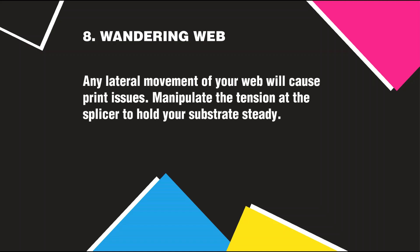Wandering Web: Any lateral movement of your web will cause print issues. Manipulate the tension at the splicer to hold your substrate steady.